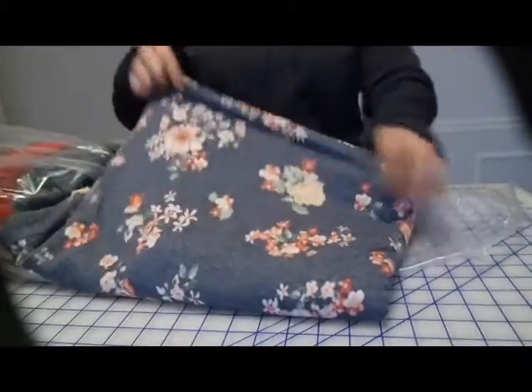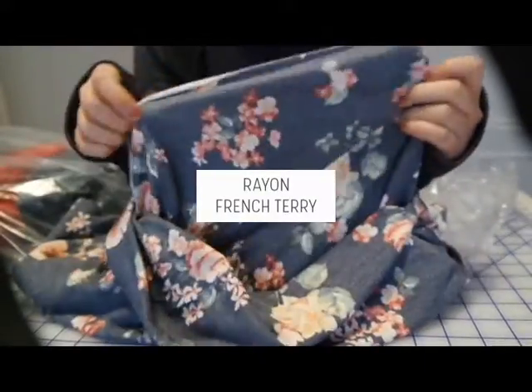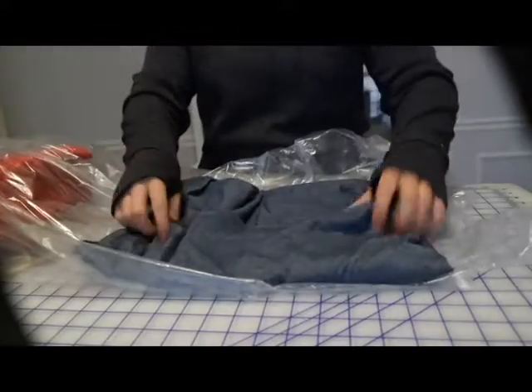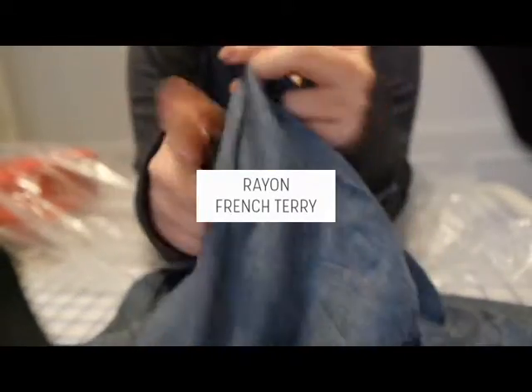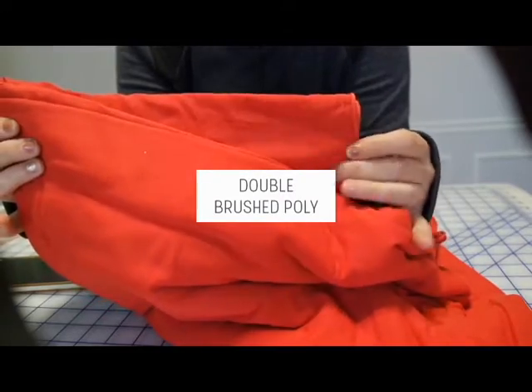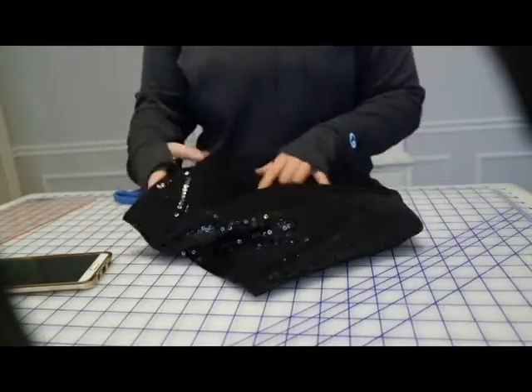Here's some pretty French terry — it feels like a rayon French terry so it drapes really nice. It's a nice floral and it has the looped back, so it's going to be good for a sweatshirt, t-shirt dress, or even joggers. This one looks like a light denim French terry — it's really soft so there must be some rayon in it too. And I also have some red double brush poly for leggings, dresses, and tops.